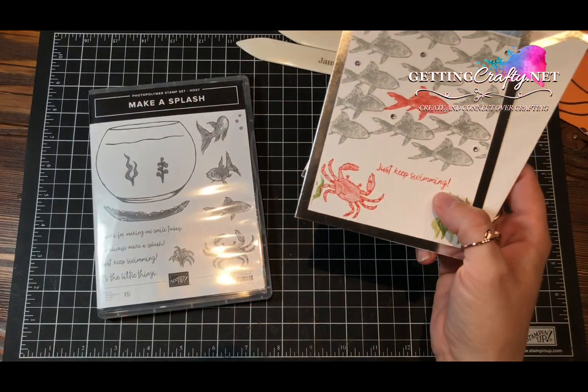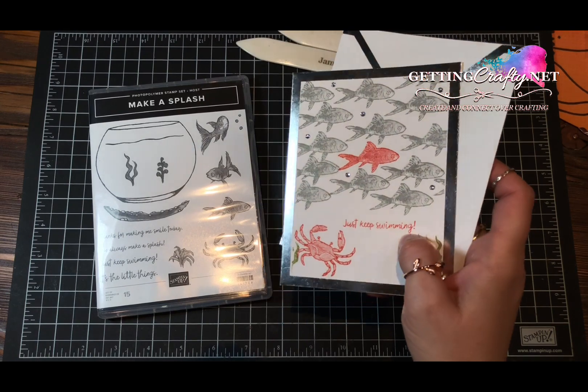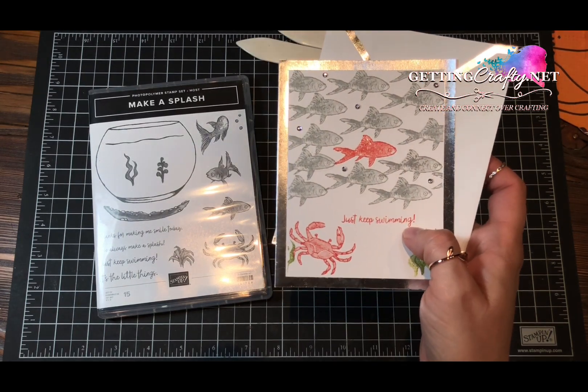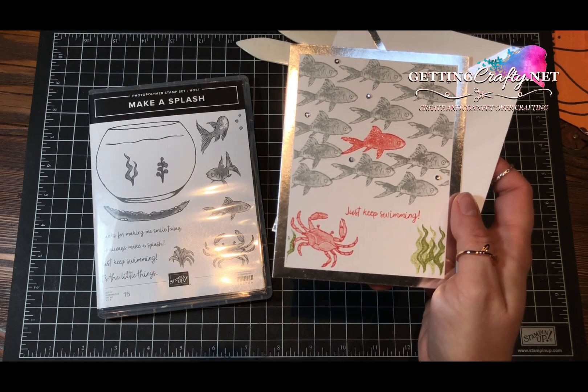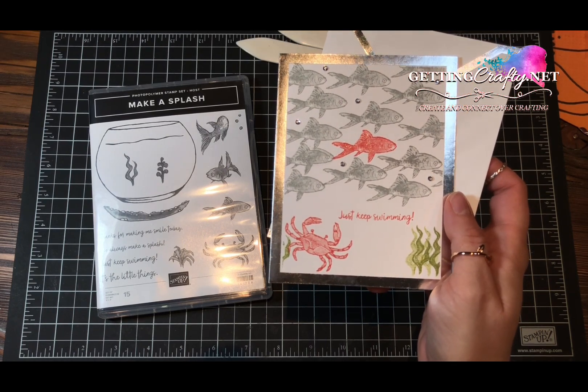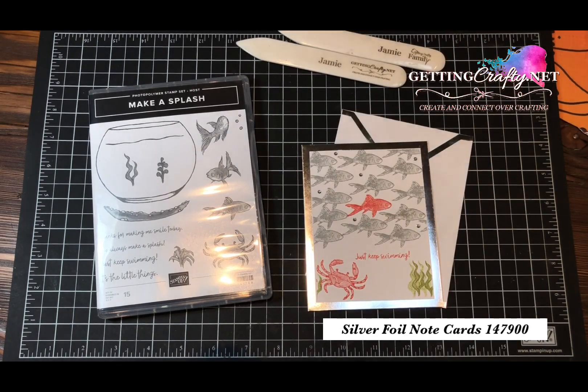Sometimes we just have to keep swimming. Life happens and we still want to deliver a wowed card, but we need to do it quickly. There's no coloring technique, nothing special, super easy, but I love how this card came out. A handmade card is super simple, especially when you have great note cards.